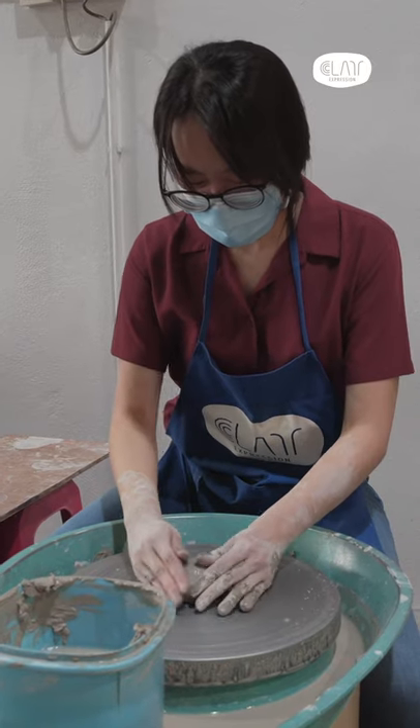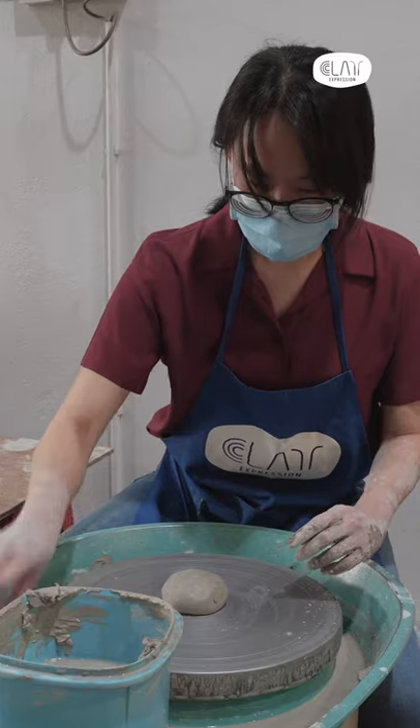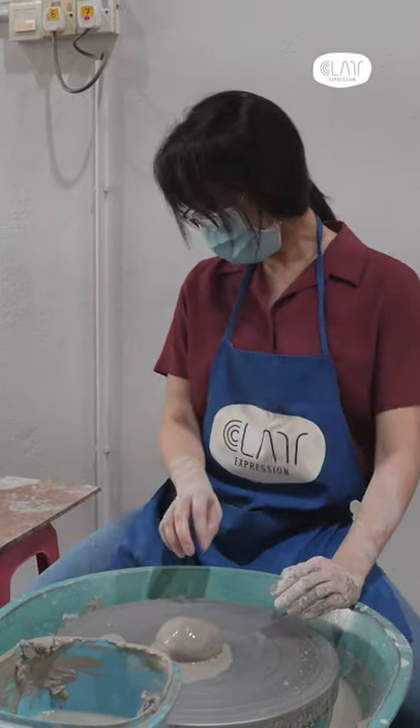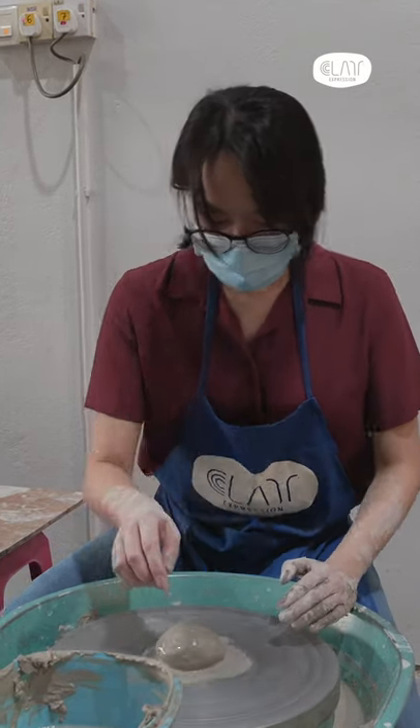The class is really interesting and really nice. At first I thought it would be simple, but actually it's not as easy as it seems. You really have to use some sort of inner strength to actually mold the clay.